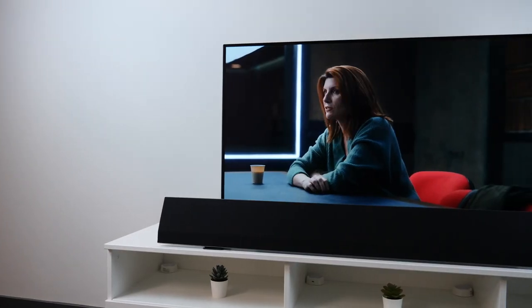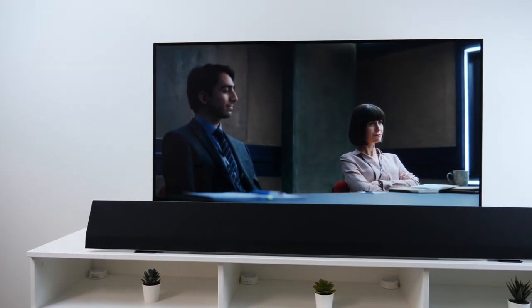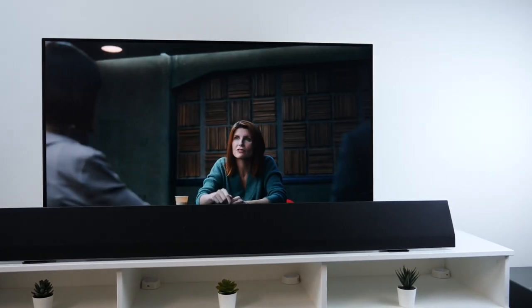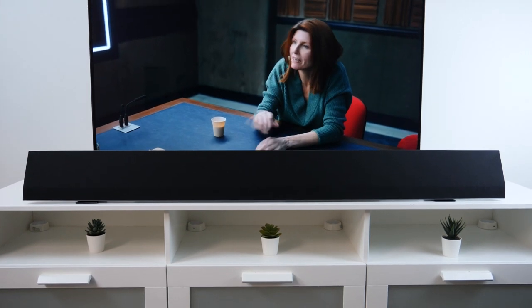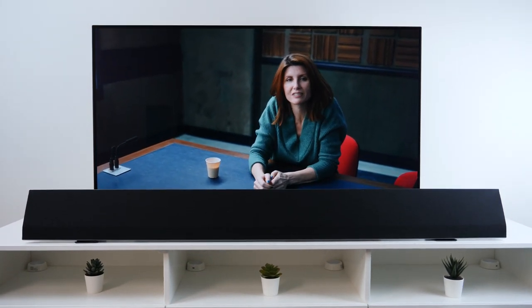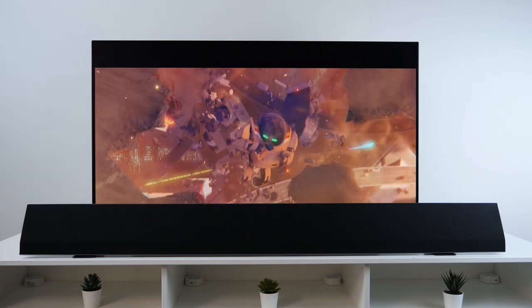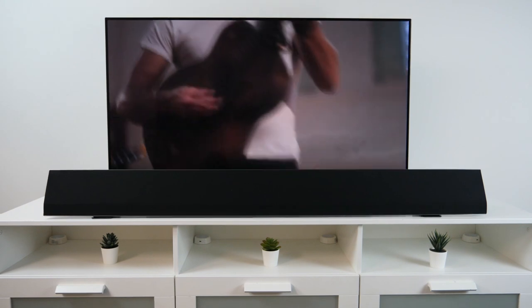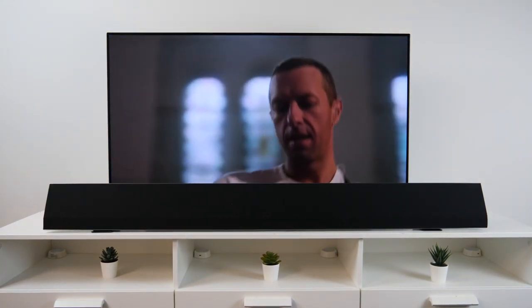What impressed me even more about this soundbar are its AI capabilities. It has adaptive audio which assesses the content you're watching and automatically adjusts to give you the optimum settings for what you're viewing. So when I watched titles such as Criminal, which is based on dialogue, the speech was clear and sharp. Then when I watched Next Gen I could hear the action from all directions. And finally when I listened to music the sound was really beautiful and the bass was highlighted or acoustic sound bounced off the walls.